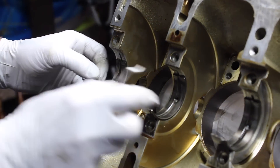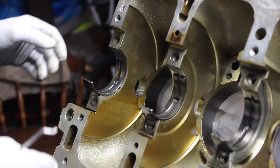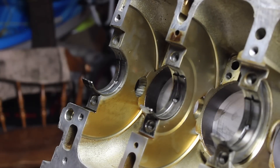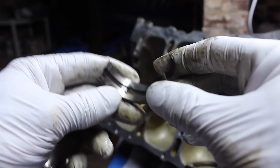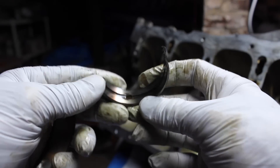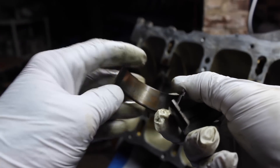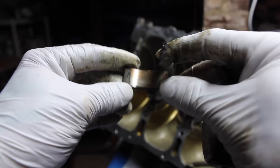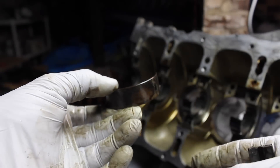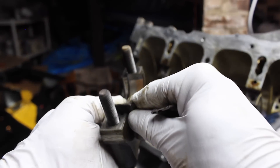That's one, two, three, four, five that are on the bottom of the block, and then we have these ones too. I thought I'd show you guys a close-up of what these bearings look like. This is bearing number one. This would be the bearing that is actually on the crank cap.